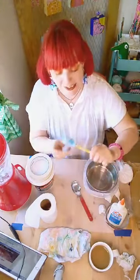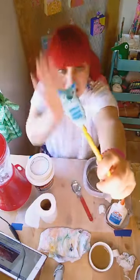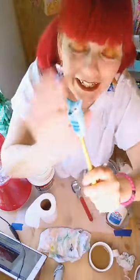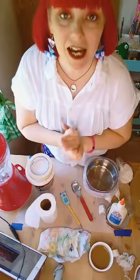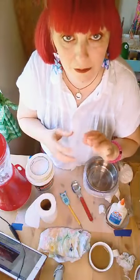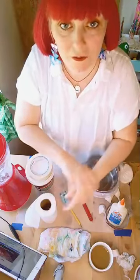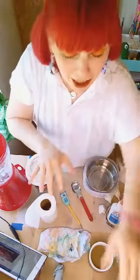Today we're doing these little paper clay pencil toppers — super cute, right? I posted everything you're gonna need on the video; when it's ending you'll be able to see all the information in the description.